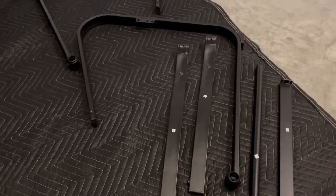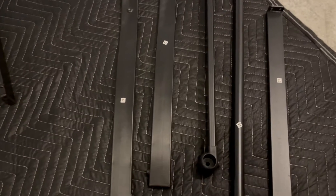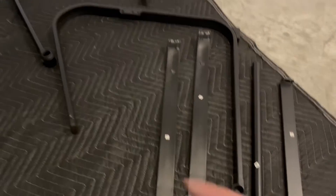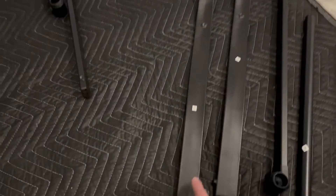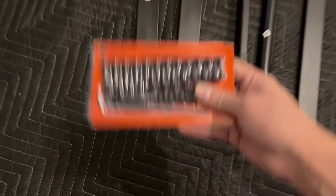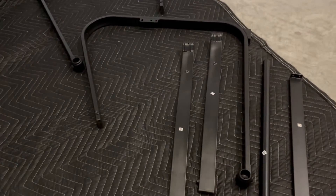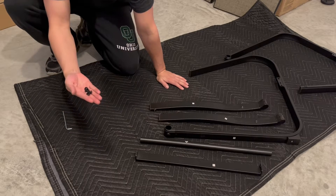From an assembly perspective, it's all very easy to put together. They make it super simple. On the instructions, they have letters and each part has a letter, making it very clear on which part to start with first. So that's A and B, this is C and D, this is G and H. It also comes with all the screws, hardware, and all the necessary tools you need. So very simple. I've got my smallest screws here and some washers.